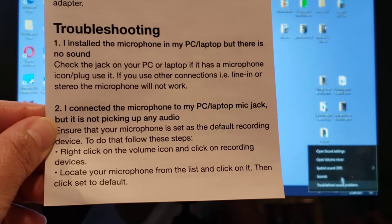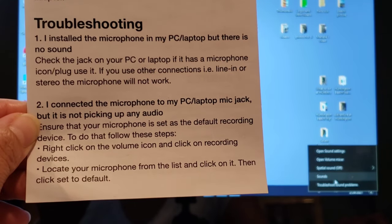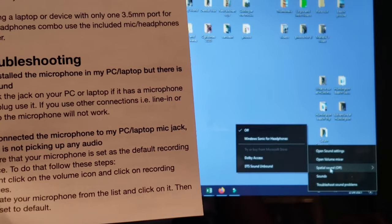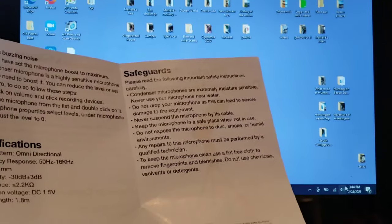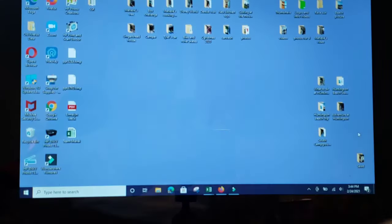I don't see recording devices here. It says look at your microphone from the list and click set to default, but I don't see the recording devices option — it's not there. There's also a note about buzzing noise. It says right-click on the volume and click recording devices, but it's not appearing under the volume options at all.